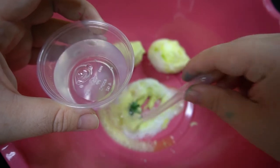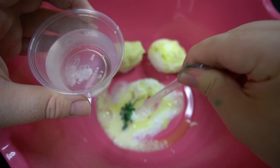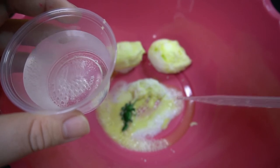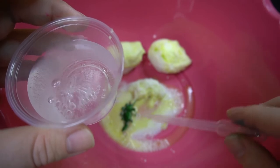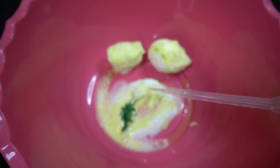It looks like we got a stegosaurus in this egg! The only issue is that vinegar will smell a little, so all you have to do is wash off your dinosaur. All the baking soda has dissolved into CO2 gas through the bubbles and the vinegar mixture — that's why you're able to see your dinosaur.